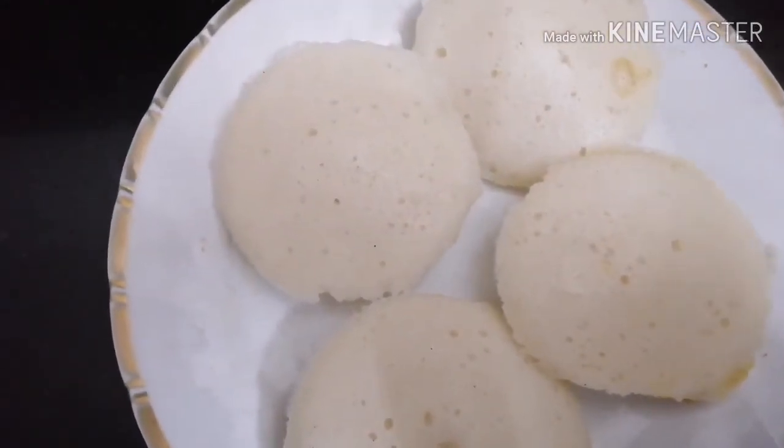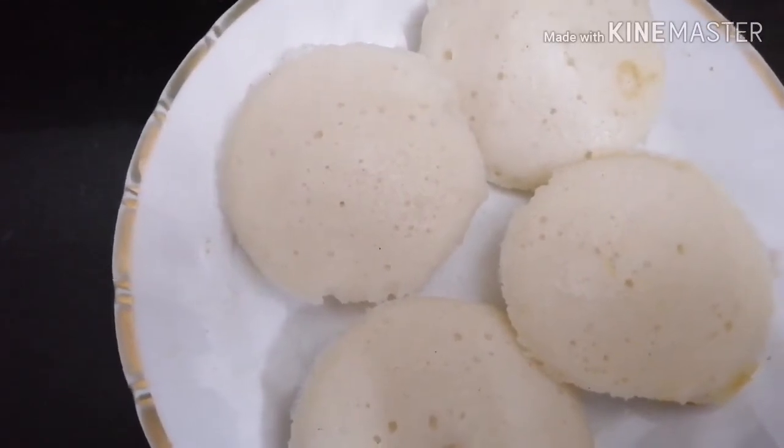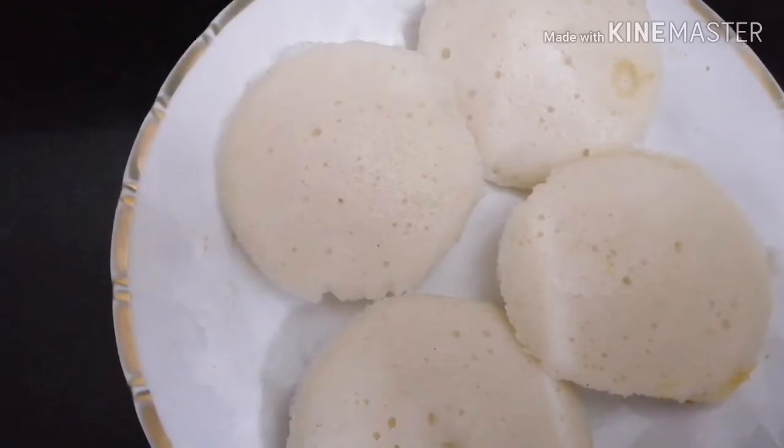Welcome to this video. I'm going to make a snack. I'm going to make 4 eggs.